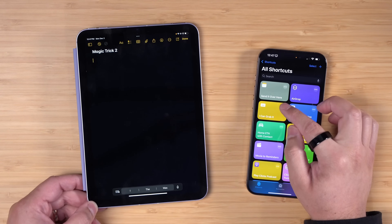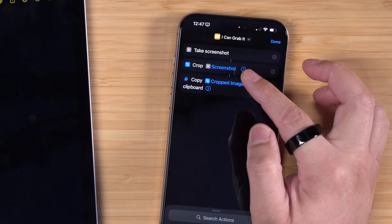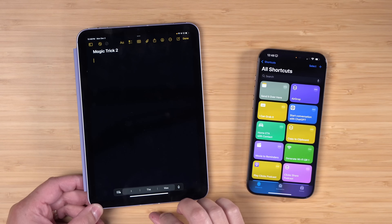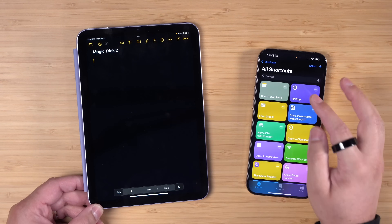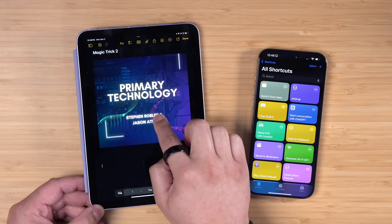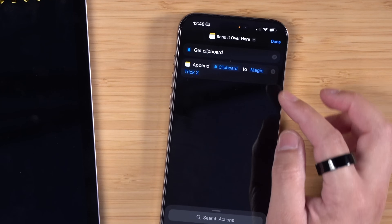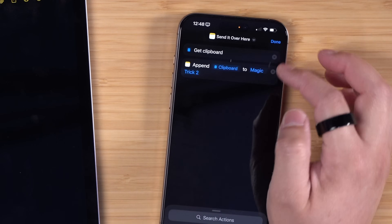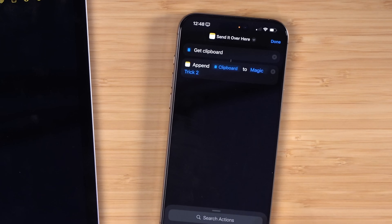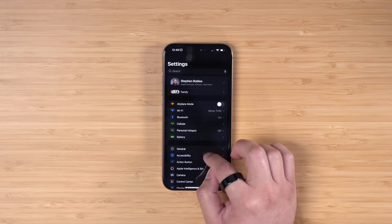So what I did was create two shortcuts. The first is the 'I can grab it' shortcut - it takes a screenshot of the image, crops it to a square, and copies the image to my clipboard. Once it's on your clipboard, Universal Clipboard means you can paste it anywhere, and I could just tap paste on my iPad. But then I would have to touch the screen. So the second shortcut, 'send it over here,' gets the clipboard and appends what's on the clipboard to a specific note. To do all this without ever touching the devices, I had to use Vocal Shortcuts.